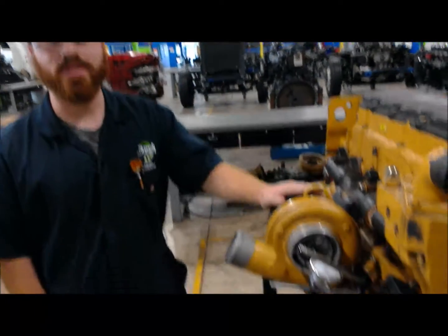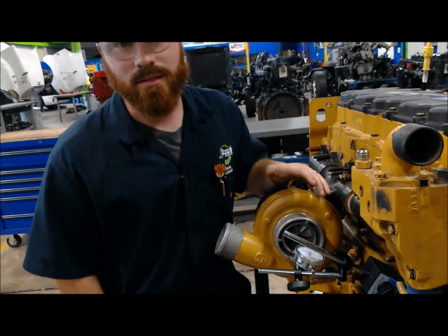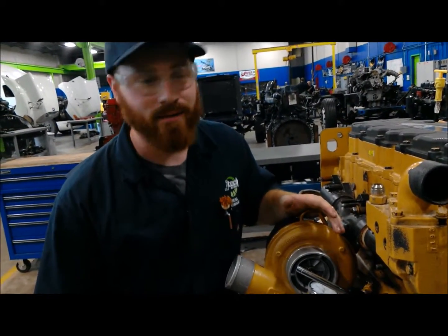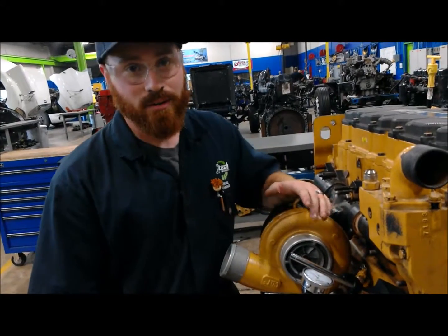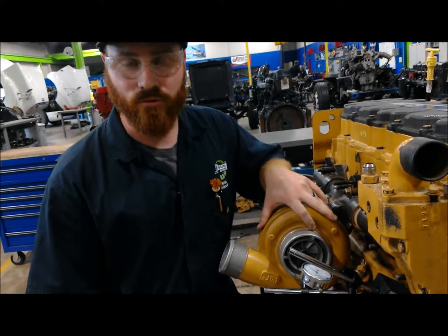Hey, this is Greg here at JTEC up in Jacksonville. Today I'm going to take you through doing a few common measurements on your diesel engine's turbocharger. These are really important components because in a diesel engine we like a lot of air and we like it forced in there. So what we're going to do is make sure that this turbo is within spec for service.